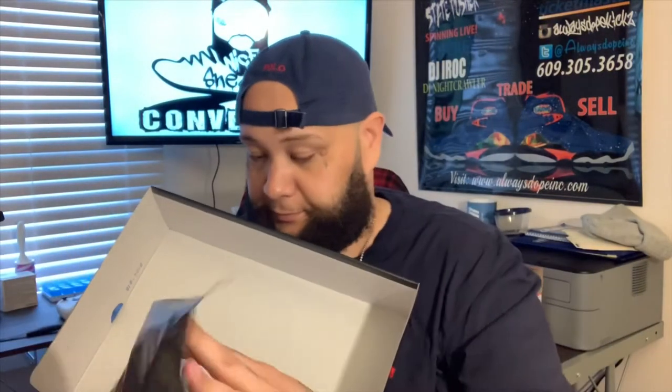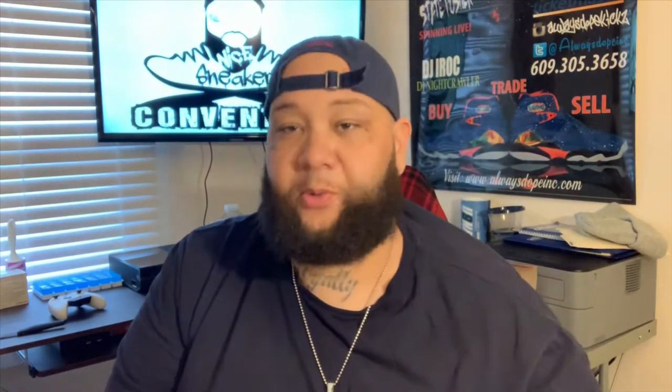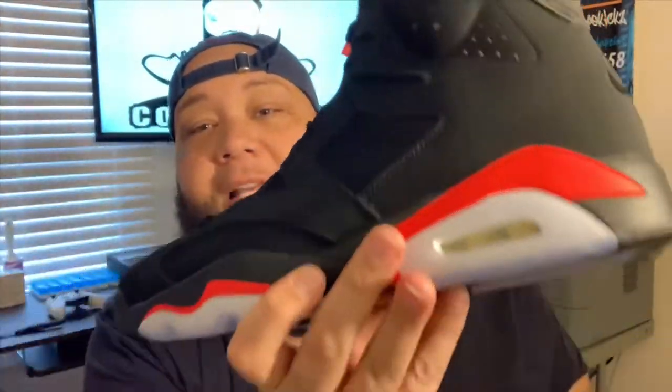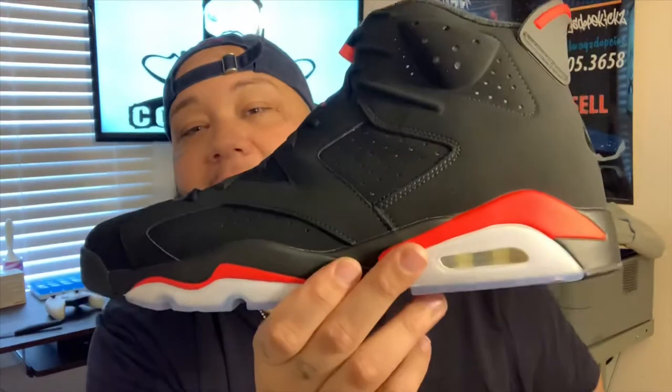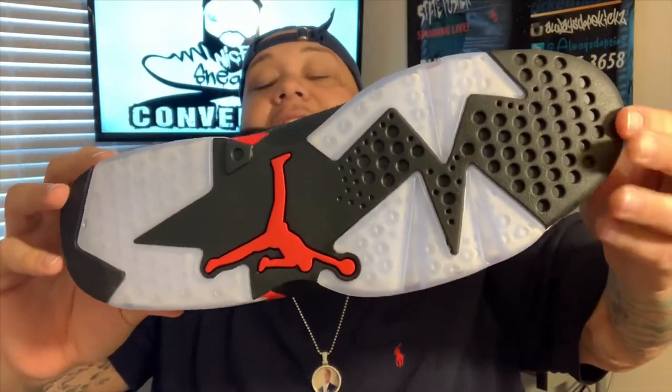Shout out to my wife — she got these things for me for Valentine's Day. Wow, back them things up, man. Beautiful, man. The 2019 Infrared 6 — smells good, looking good.